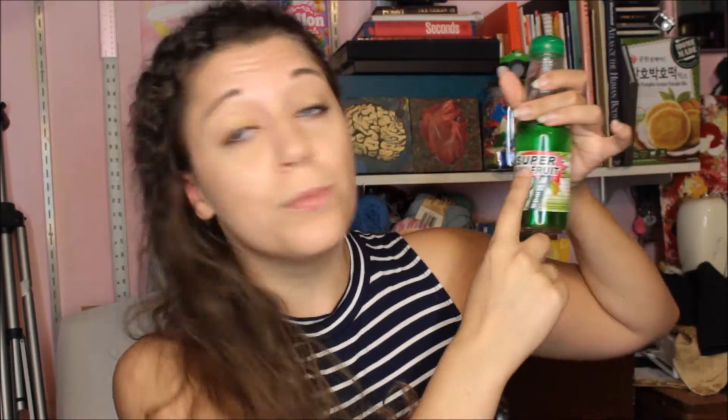I did Super Lemon a few months ago here on YouTube. The whole 'super' aspect is meant to be sour, so it's supposed to be a super sour ramune.